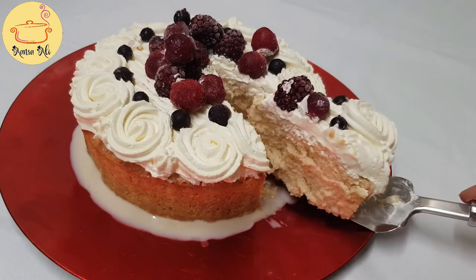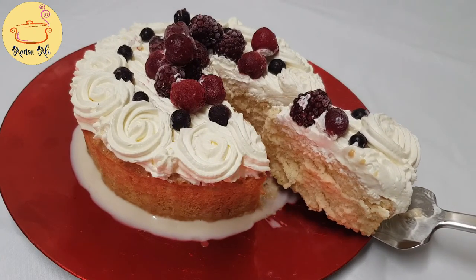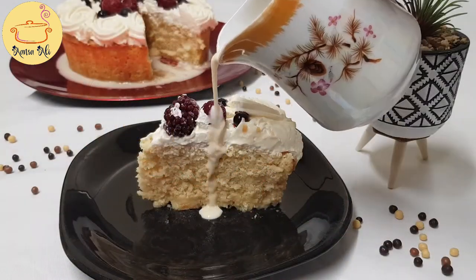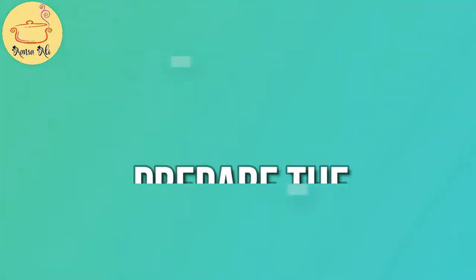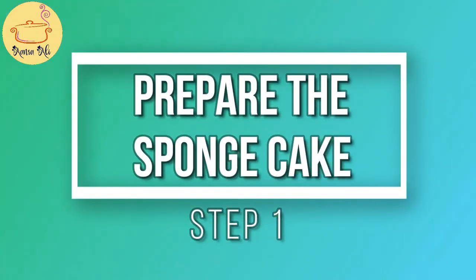Assalamu alaikum. Today I'm going to make Tres Leches cake, which is also called milk cake. This recipe is mostly requested by you guys to make my own version without oil or butter.